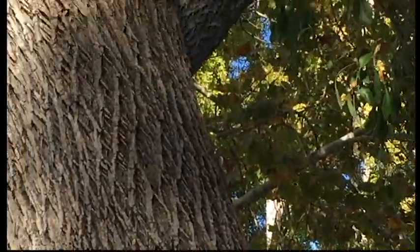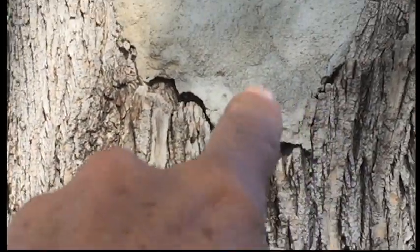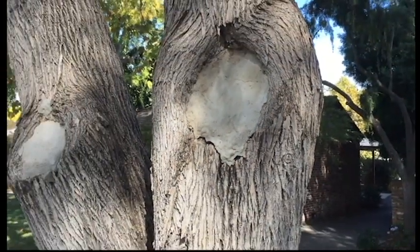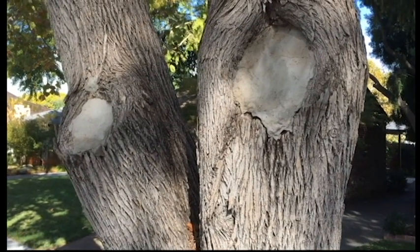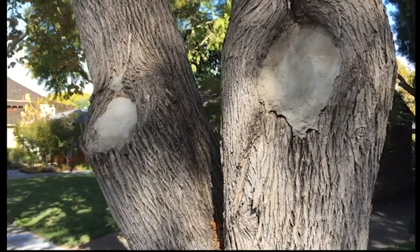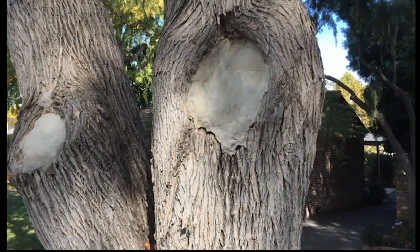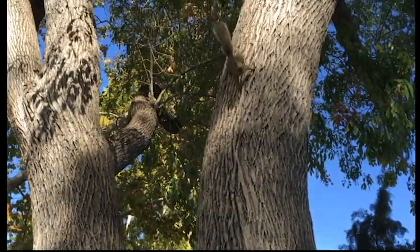You can see the top is cracking too — as it grows and expands it pushes it all apart. So it does absolutely nothing, but it's actually detrimental to the tree because it stays moist all the time inside there and doesn't have a chance to dry out.